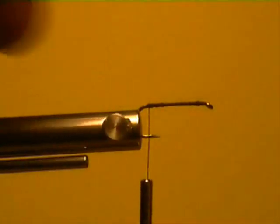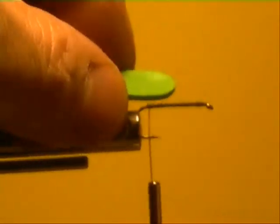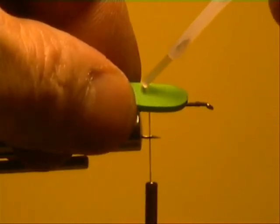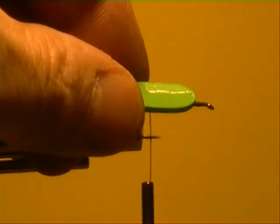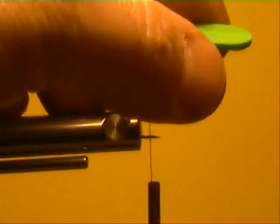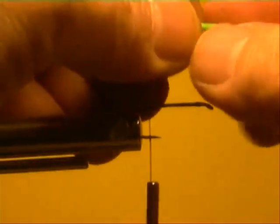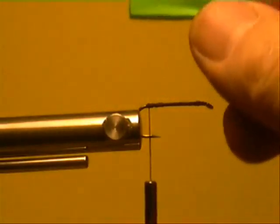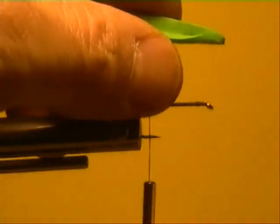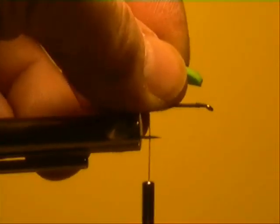We'll start right here and get the hook ready using chemically sharpened hooks. This is a dry fly hook — doesn't really matter to make barbless, they're all about the same. Add just a little drop of super glue — actually wipe off just about all you can before you put it on there. It's gonna suck in there. Wipe that off and leave just a little bit. Make sure you wipe it on your rag and squeeze it together for a minute. You can make up a whole half dozen or dozen of these ahead of time.